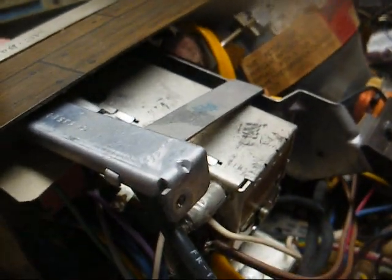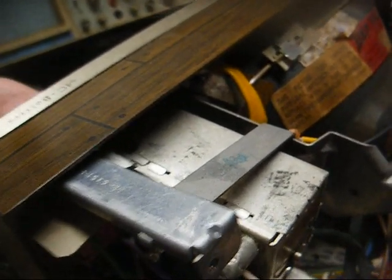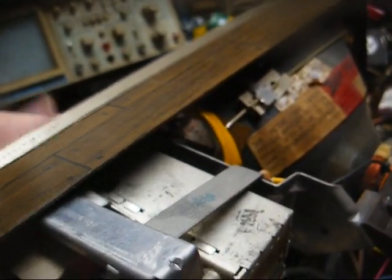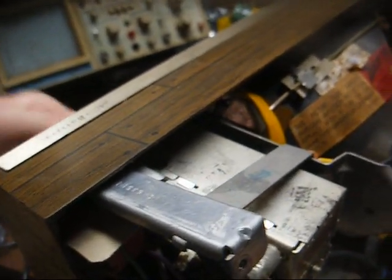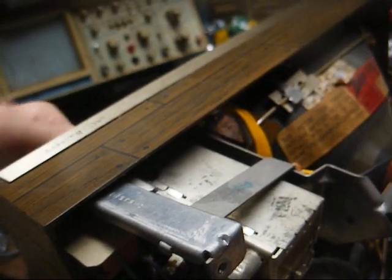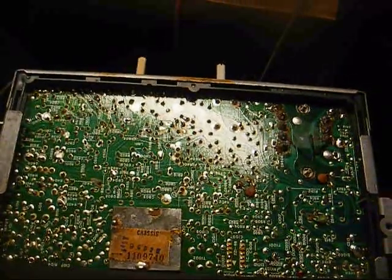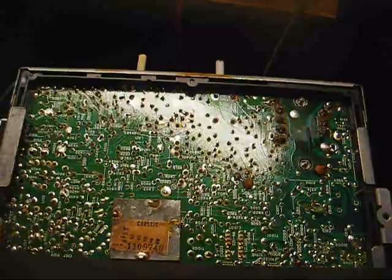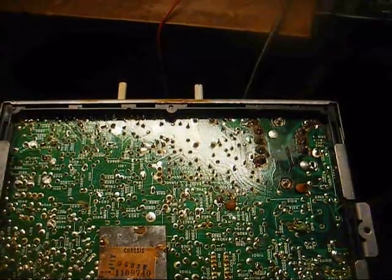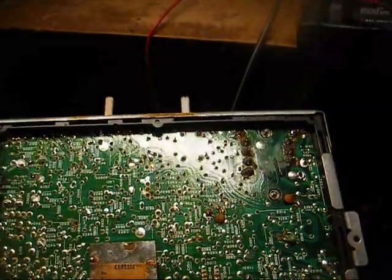I just sprayed some cleaner in the pots and in the tuner, and I'm working the tuner back and forth to get the cleaner worked in. It really wasn't that bad, but I usually clean the controls as a standard procedure when working on one of these sets or anything from this era with mechanical controls. I went through and ESR tested a bunch of capacitors and none of them failed. That's about as far as I'm going to take this — you can't even see those bars when you're tuned to a station.